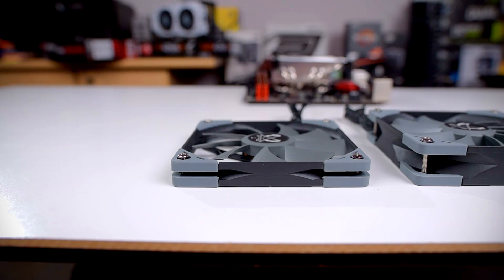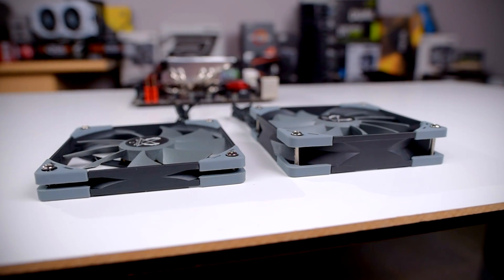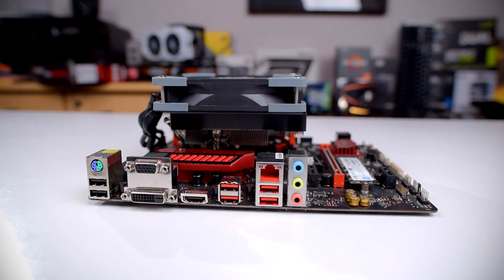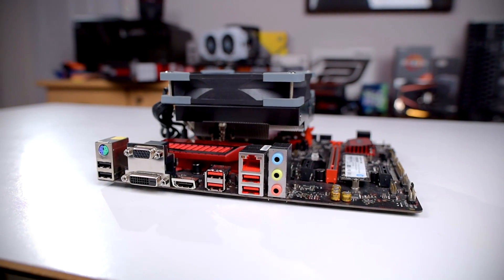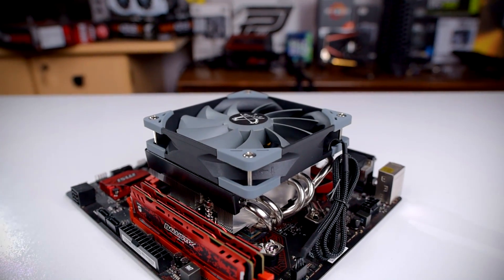We'll also be testing the Big Shuriken with Scythe's standard height Kaze Flex 120, which is 25mm tall. This fan is rated for 300–1200 RPM, also uses a fluid dynamic bearing, but comes with a mean time-to-failure of 120,000 hours. Like the Slim, it includes rubber corner grommets for isolation. The 25mm fan goes for about $15, which brings the total to $60.